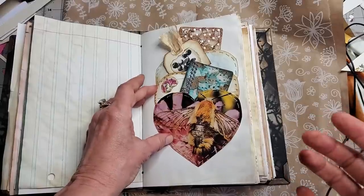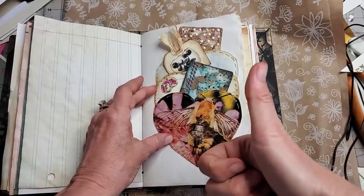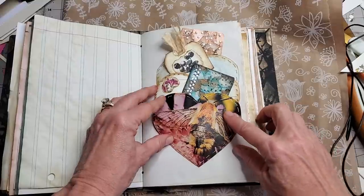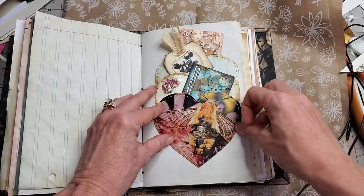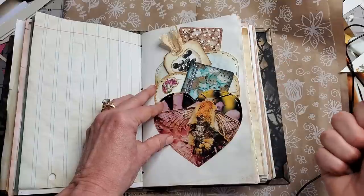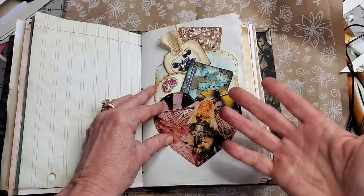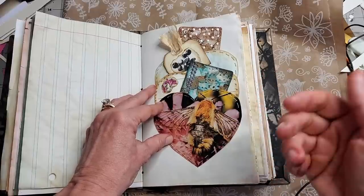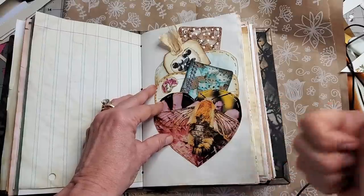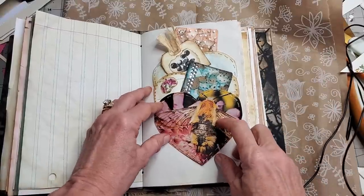Hi everybody, this is Pam at the Paper Outpost and I've got something really fun and simple for you today that uses up book pages and creates a page layout design. It's the triple heart pocket — towering pockets — and I got this idea from my friend Cheryl. She gave me this fantastic idea; she made some of these and I thought they were so cool. I just wanted to share my take on this idea with you guys. So thank you Cheryl, and here's how you can do it.